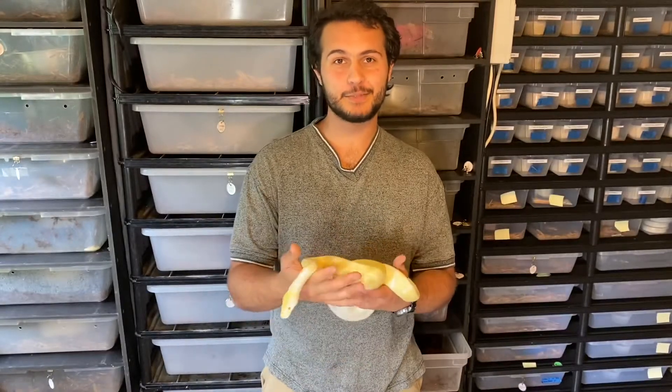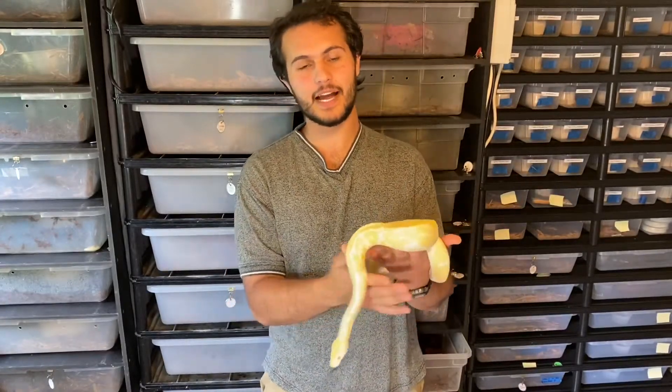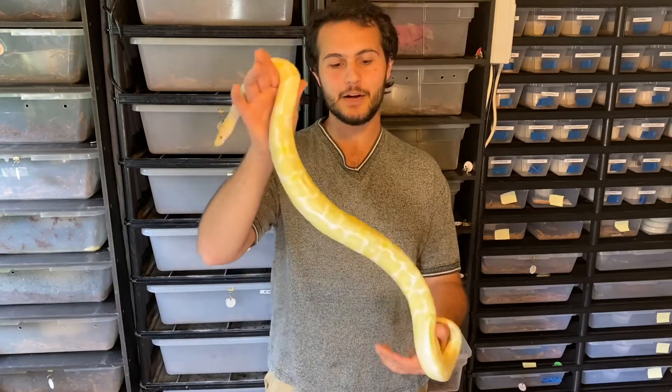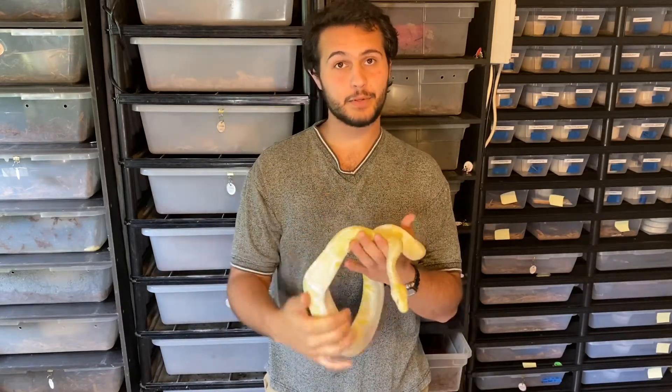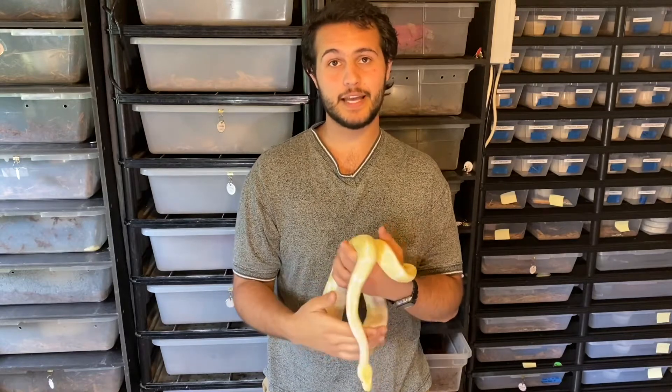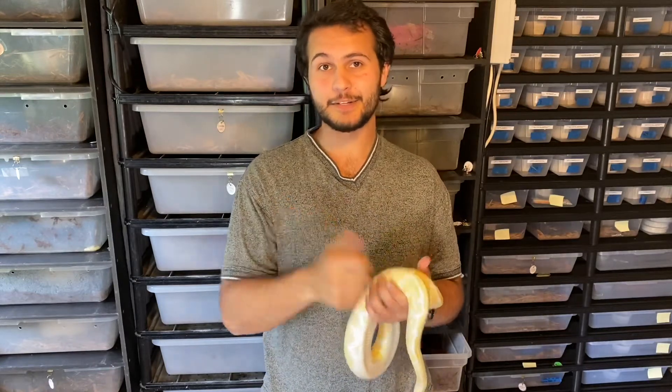Hey, what's up guys, it's Jace from Gen Z Reptiles. With me here today I have Benny — he's our adult male albino ball python and he was actually a sire to the clutch that we're going to be pulling today. He was bred to a yellow-bellied head albino. So let's get right into it.